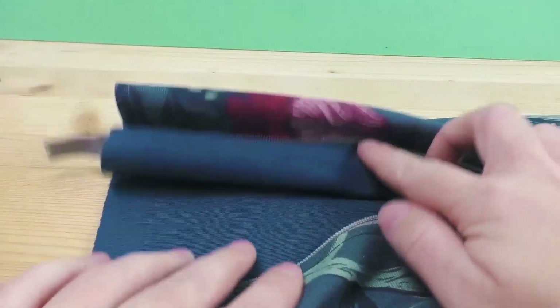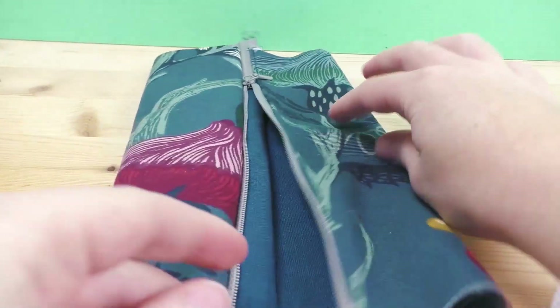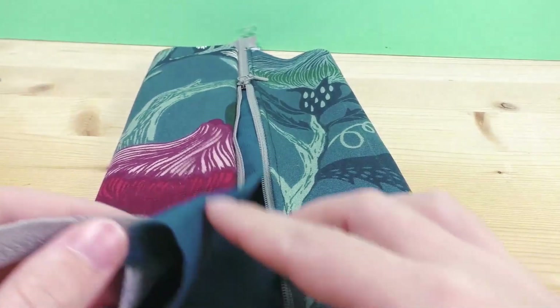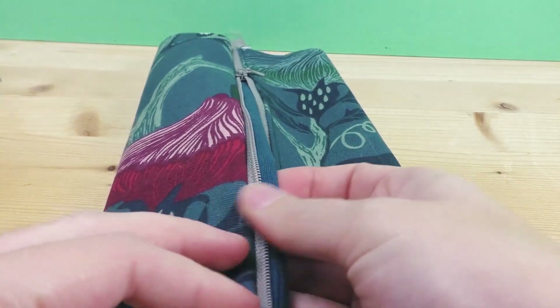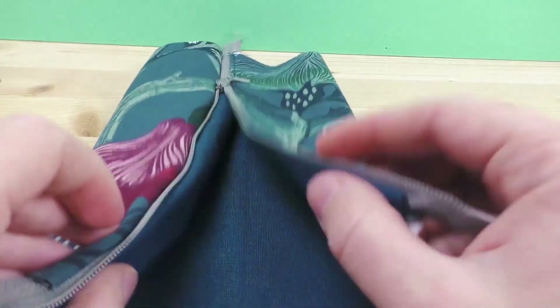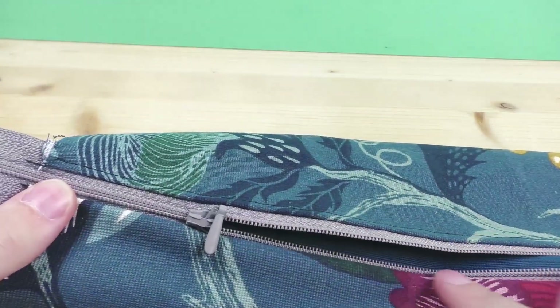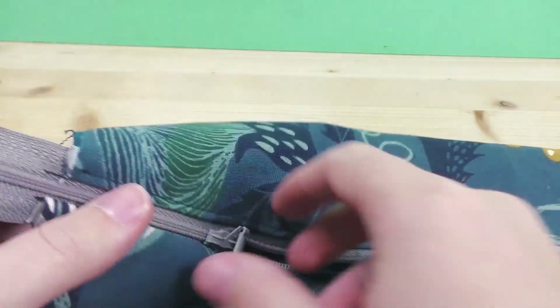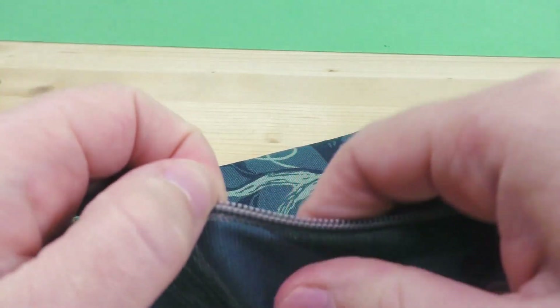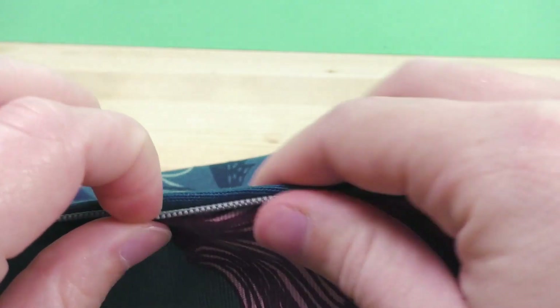Now put the zipper on top in the middle. When you unzip it, this is going to be the inside of your bag. I want to show the difference with and without the optional extra stitch — the inside fabric could basically get caught in your zipper without it. So before I finish up, I'll do an extra stitch on this side too, just like the other side, because it's much safer: it doesn't get caught or puff up.